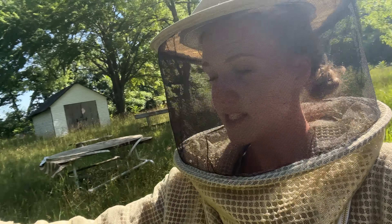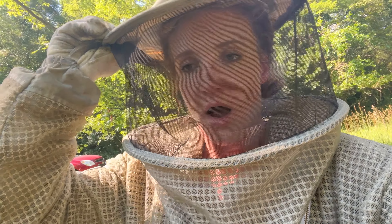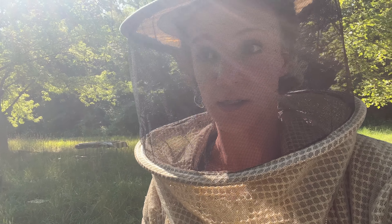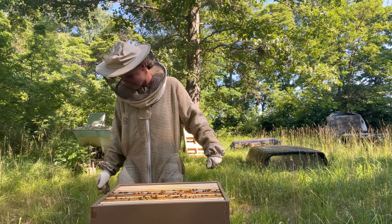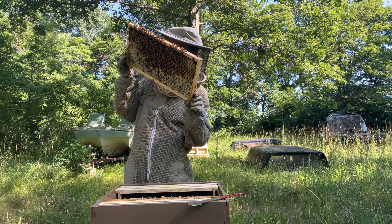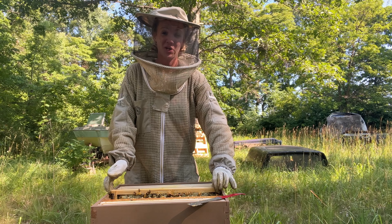Since I'm already out here at this bee yard — I have three different places that I keep my bees — I'm going to check on two hives here. Last time I checked, one had a virgin queen so I just want to make sure she's laying, and the other one I saw that a queen had hatched because she ripped out of her cell, but I didn't find her when I looked through it. Not a whole lot of action, which makes me nervous. And this is when I realized something really bad had happened: it looks like I have my very first laying worker colony.